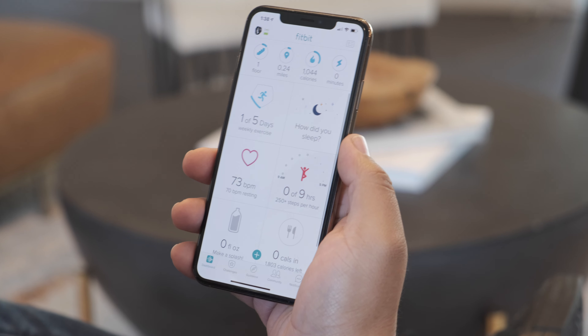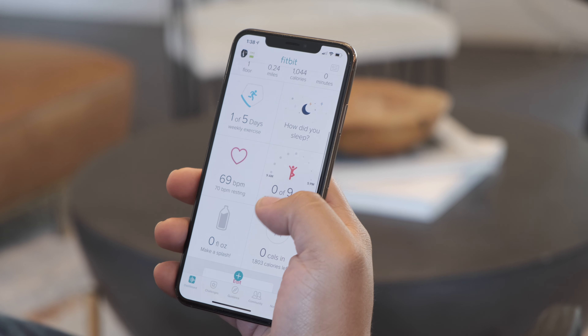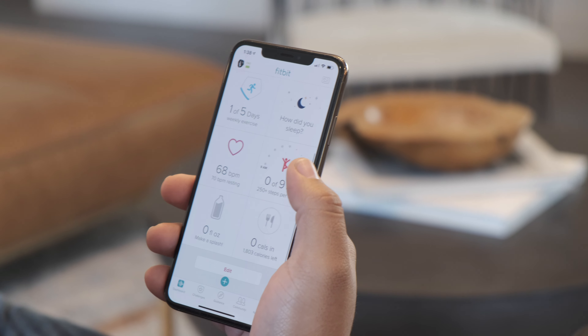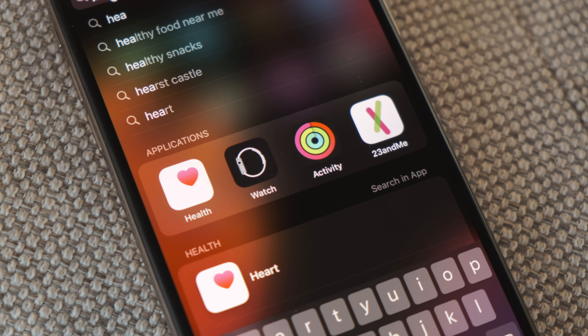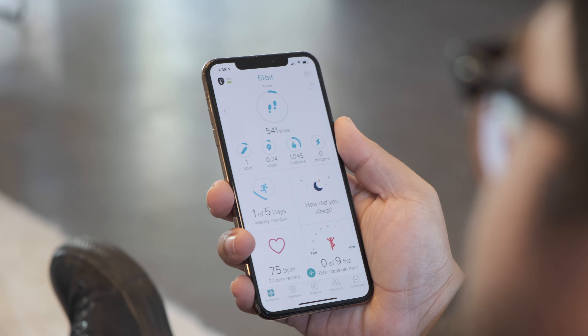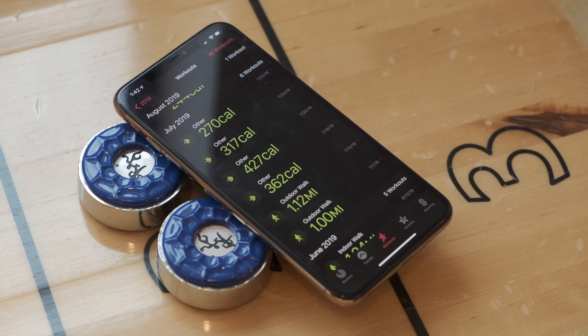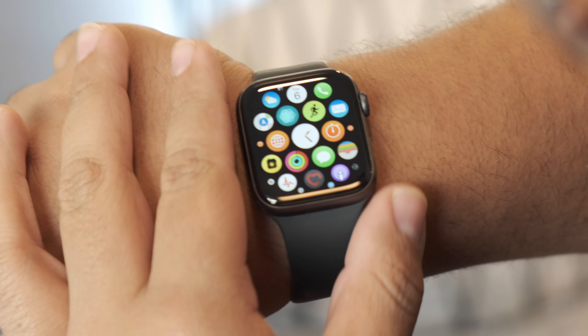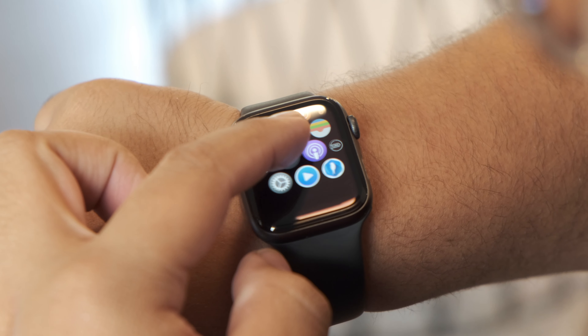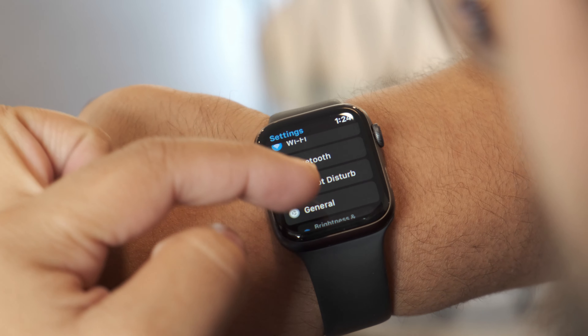With Fitbit, there's only one app you need to download to check the watch's battery life, your health information, and workout information. With the Apple Watch, you have multiple apps, such as the Health app, Watch, and Activity. We think Fitbit's app is more streamlined and more detail-oriented than Apple's offering. But the software on the Apple Watch is far more superior — the Apple Watch is a lot easier to use, and the overall user experience is faster, a lot cleaner, and more fluid than what you get with the Versa.